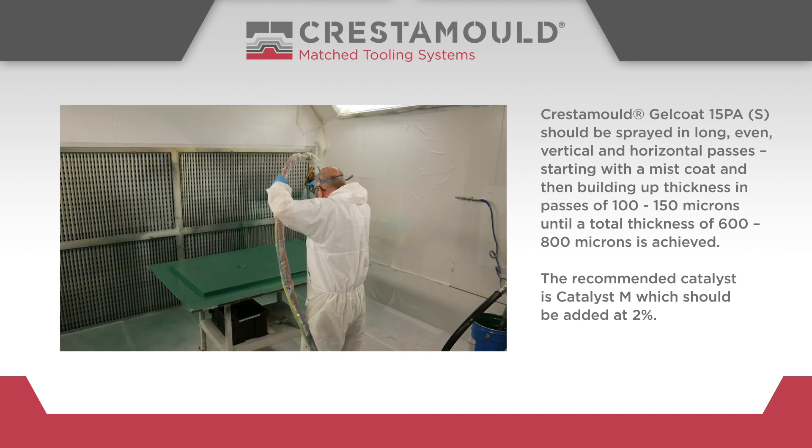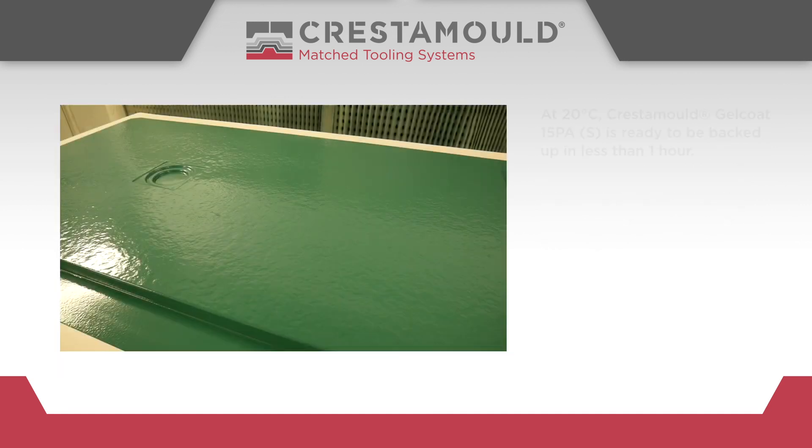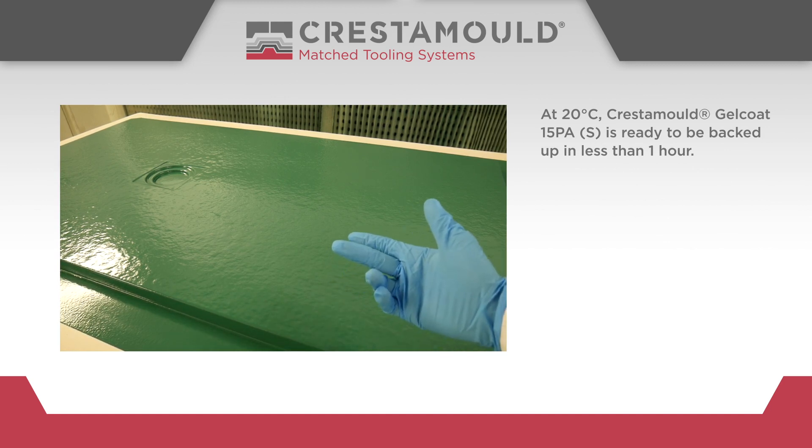The recommended catalyst is Catalyst M, which should be added at 2%. At 20 degrees centigrade, Crestomol Gel Coat 15PA-S is ready to be backed up in less than one hour.